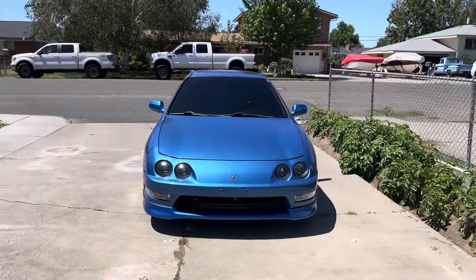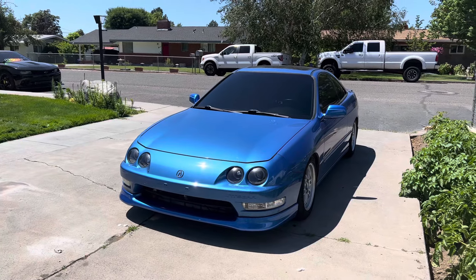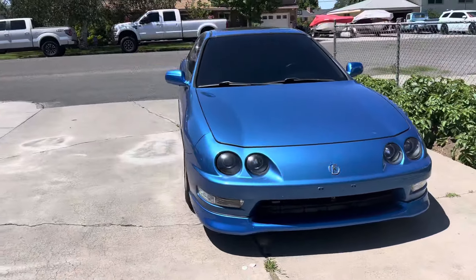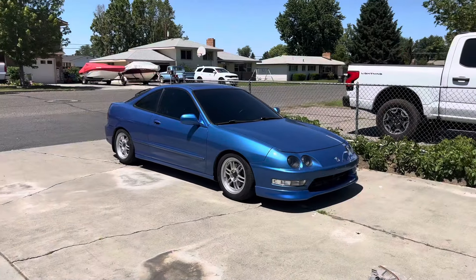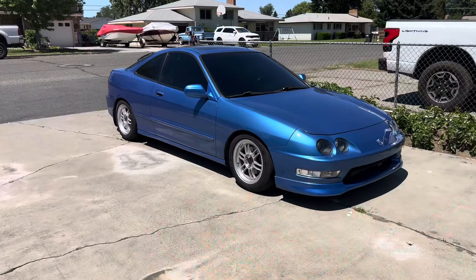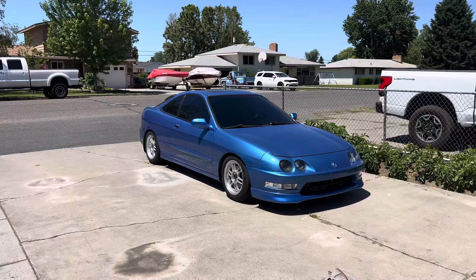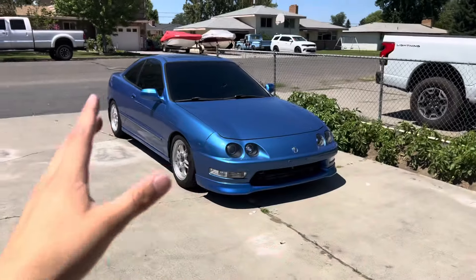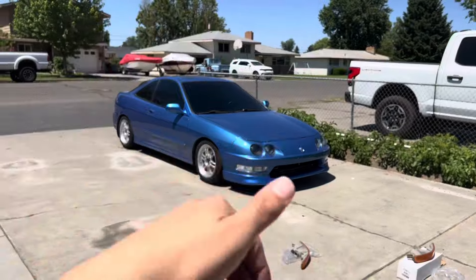There it is guys — that's the final look of the car with the clears on. Honestly, it does justice for sure on the car. I feel like it makes the paint pop even more — the blue especially. It looks super good now. I've been waiting on these clear lights for a while because I needed them. Just look how the car looks — I feel like it just looks cleaner, it just pops more.